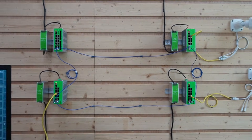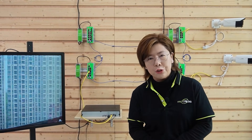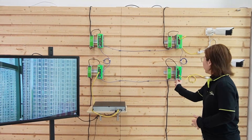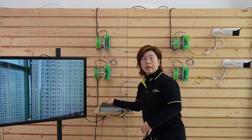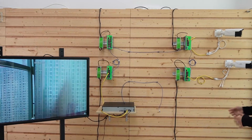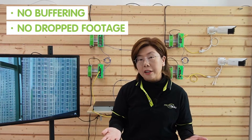The ring will reroute traffic the other way instantly if something happens — it's like a detour for your data. Time for the moment of truth: let's simulate a fiber cut. I'm going to pull the cable from switch D to switch A. Now let's look at the monitor. Nothing happens — traffic immediately flips the other way around. No buffering, no dropped footage, and your security cameras are still rolling. ERPS just saved the day.